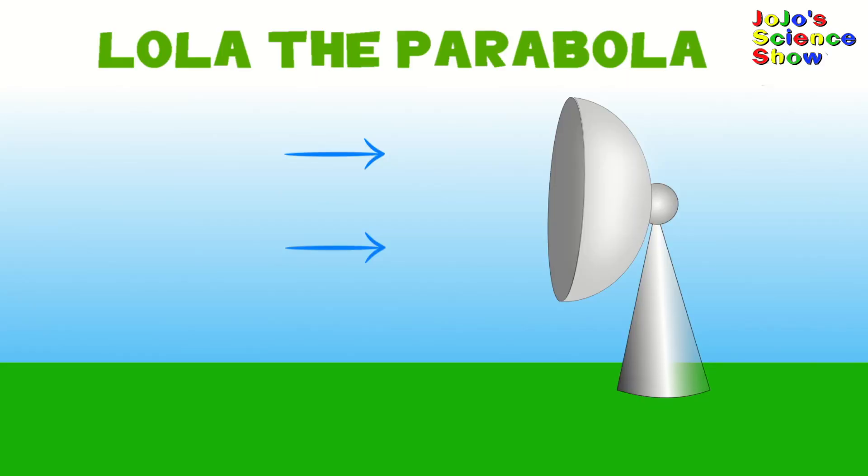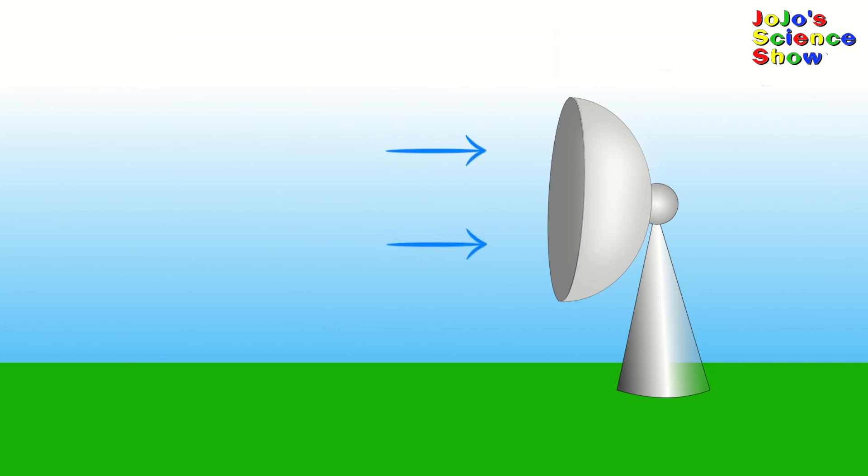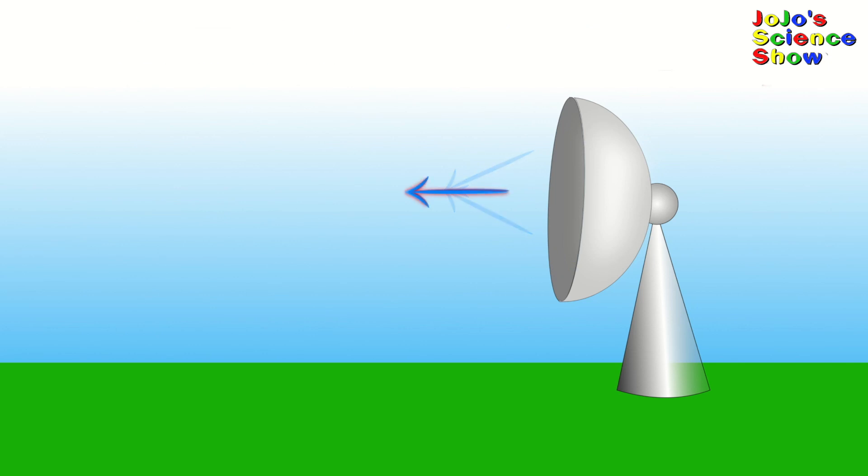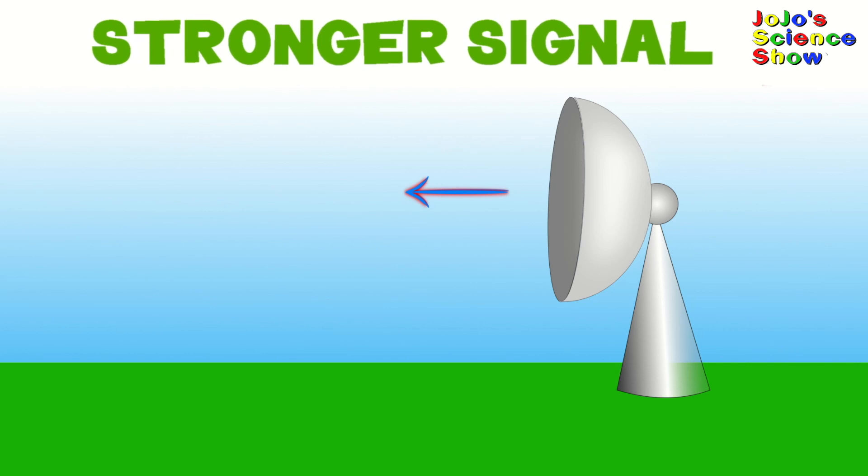Oh look, it's Lola the parabola! A parabolic reflector has a bowl shape and is able to reflect waves to a single focal point. When the energy of these waves combines at the focal point, they will create a stronger signal.